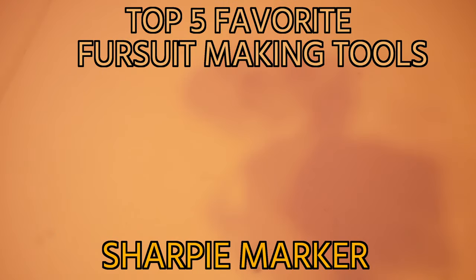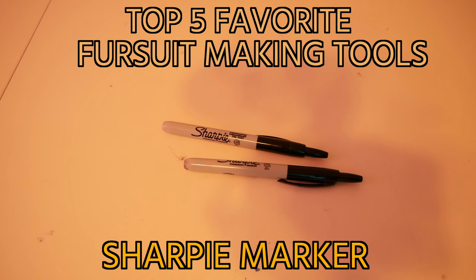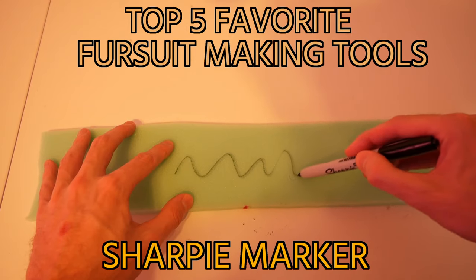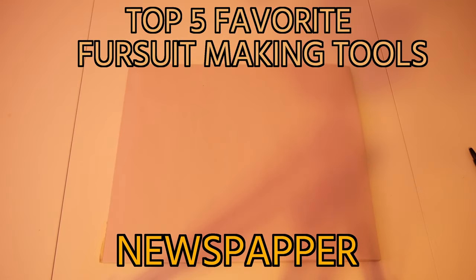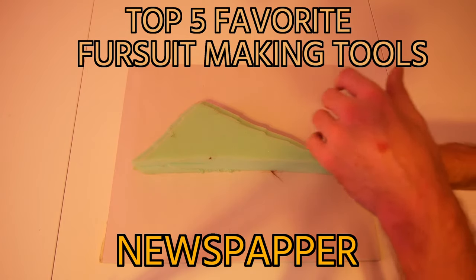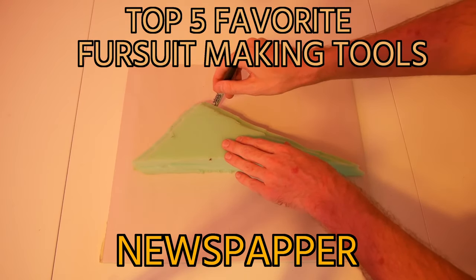Fourth: a Sharpie permanent marker that you can use to write on fur and foam. These markers are classics for a reason — they are cheap and almost always get the job done. Fifth: large newsprint paper. It's easy to use, you can make paper templates, and it's almost always coming in handy. It's another example of a cheap product that's almost always useful.